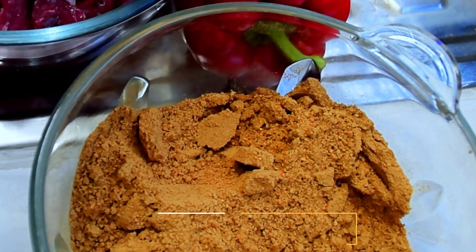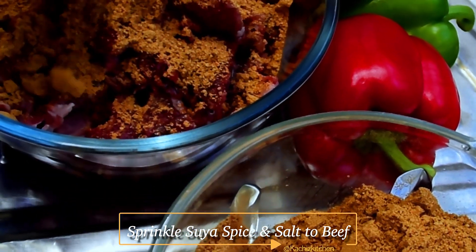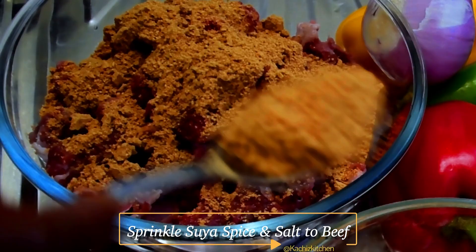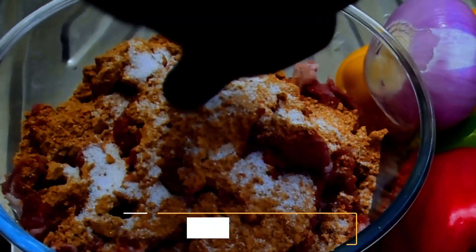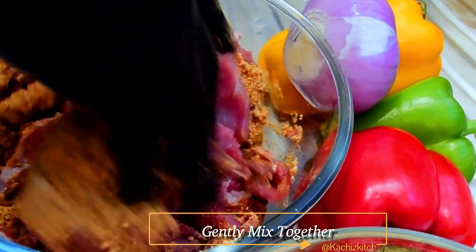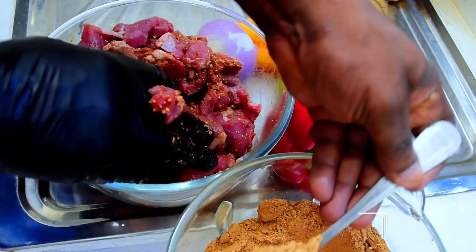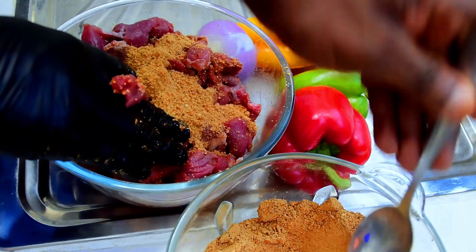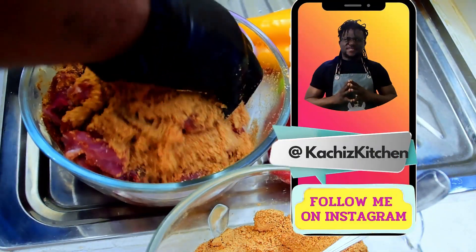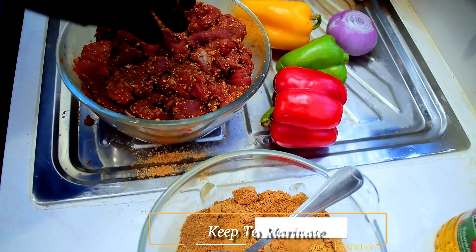Now I'll add this spice to our meat, and I'll add salt, then I'll mix it with my hand to mix everything together well.